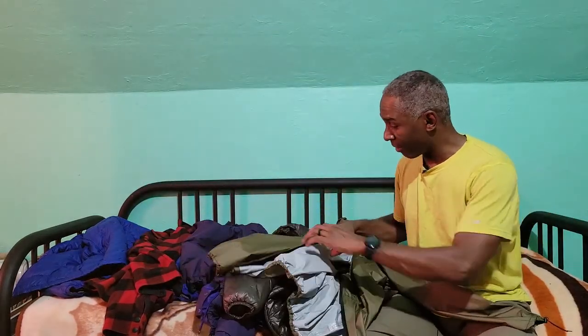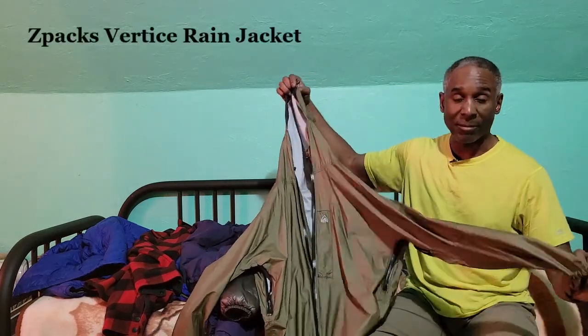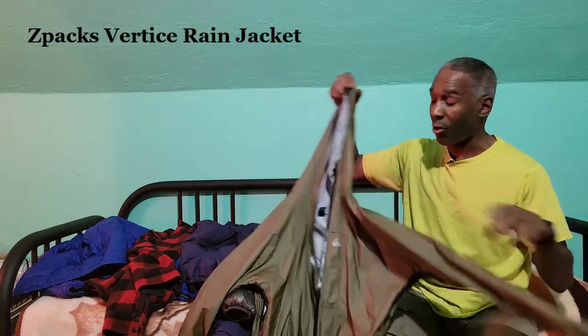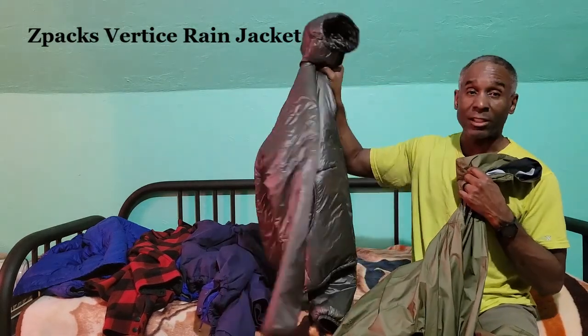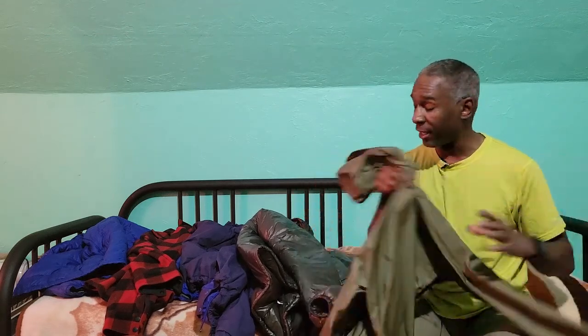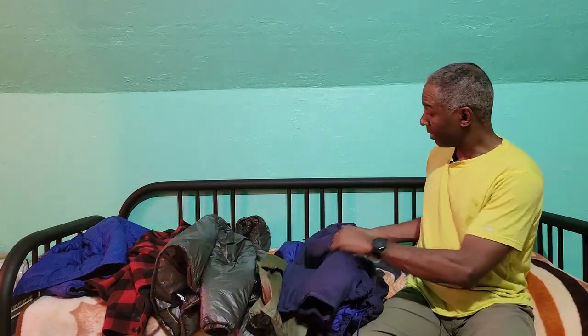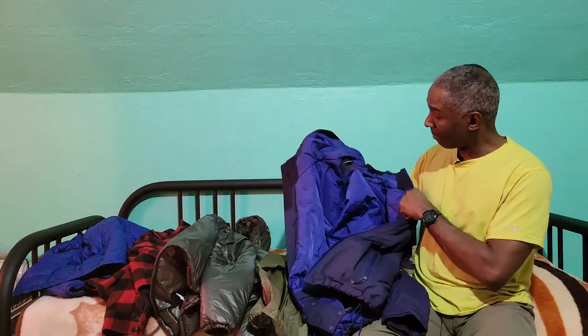To pair with that, I have my Z-Packs Vertice raincoat. It's very light and you can wear it over an insulated jacket like the Torrid. The rain shell gives you water repellency while the insulating layer underneath provides warmth. Together these are two great options for backpacking to keep you warm in wet conditions.